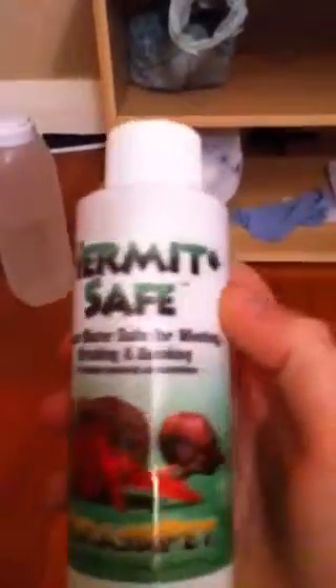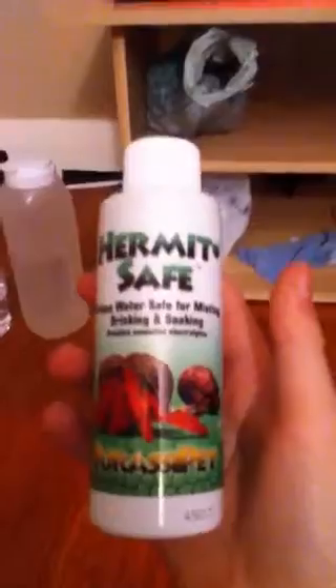So we'll start off with the supplies. This is Hermit Safe and makes water safe for misting, drinking and soaking. I got this at PetSmart for $8.99.